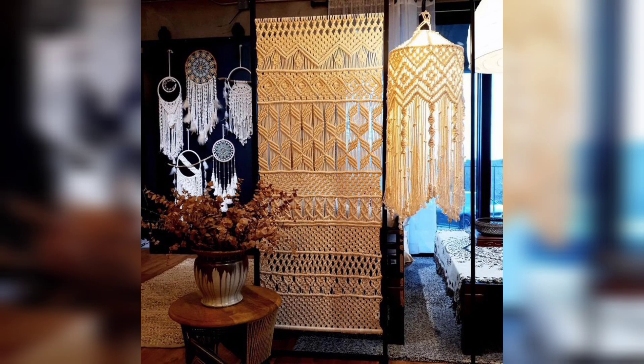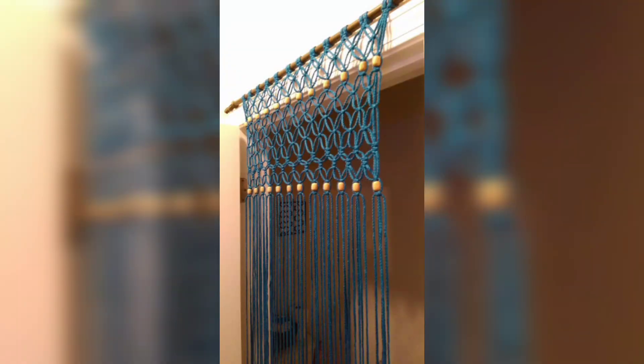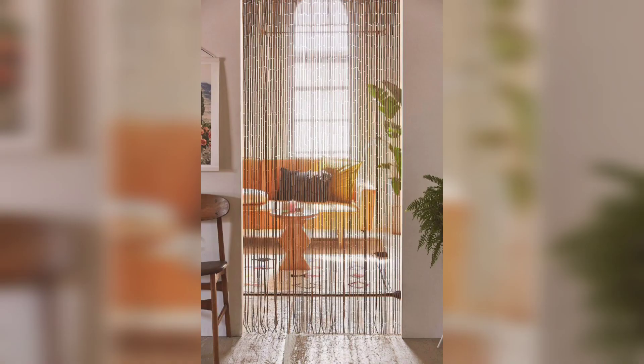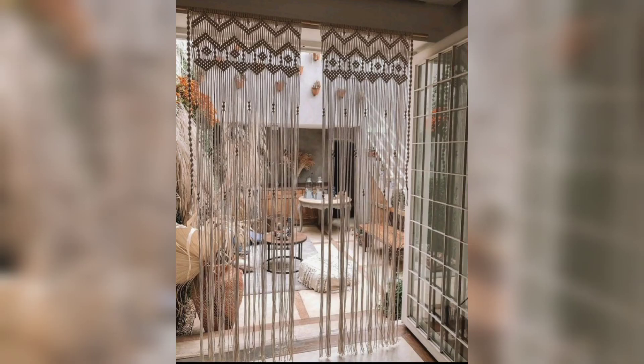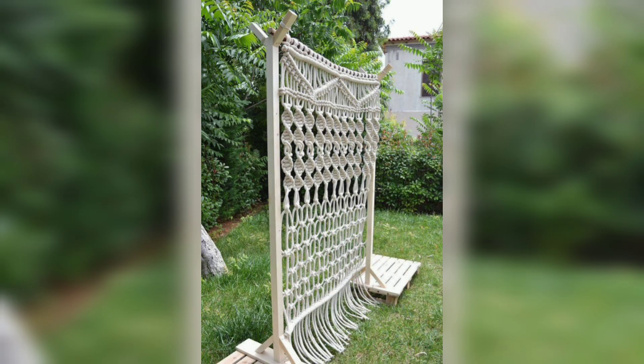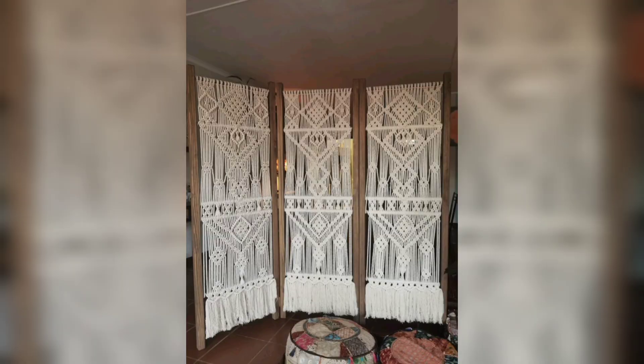Welcome to DIY Creations, your go-to channel for all things do-it-yourself. In today's video, we will guide you through the step-by-step process of creating a stunning macramé room divider. Macramé is a versatile craft that involves creating intricate knots to make decorative and functional pieces. So let's get started on your macramé room divider journey.